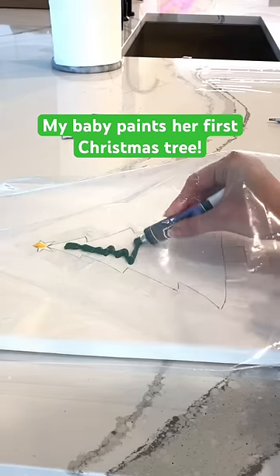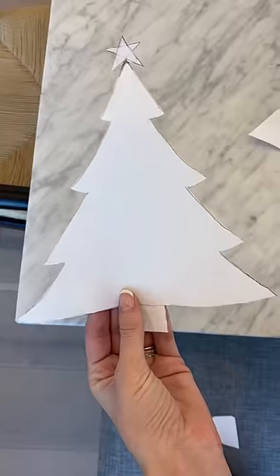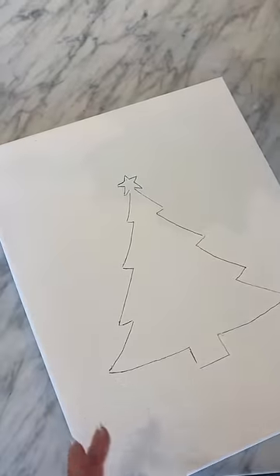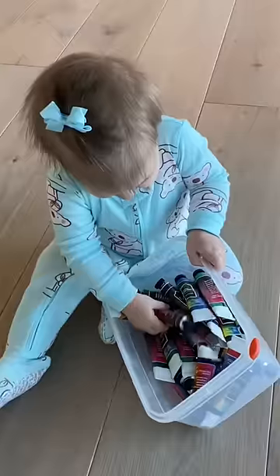Exactly three years ago, my daughter Izzy painted her first Christmas tree when she was just 11 months old. I made a stencil of a Christmas tree and traced it onto a canvas, and then I taped around it to create a border for her when she went to paint it. This was our first time doing an art project like this.